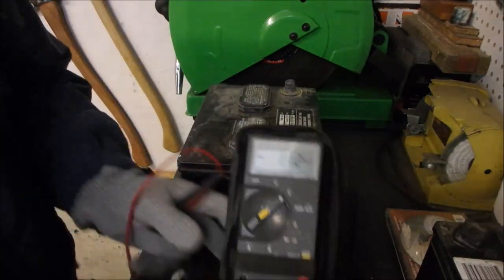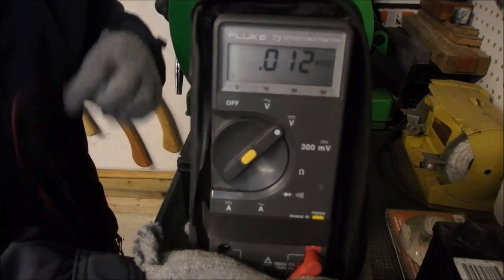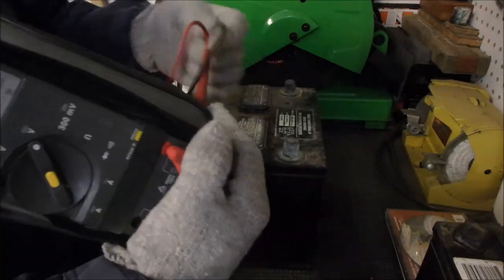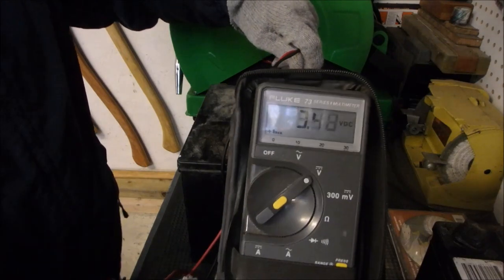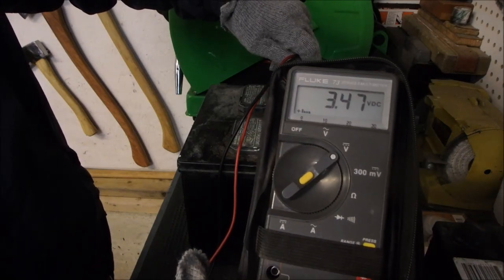Here's the voltmeter right here. I'm just going to take a voltage reading of this battery across the posts. And there we got 3.47 volts.